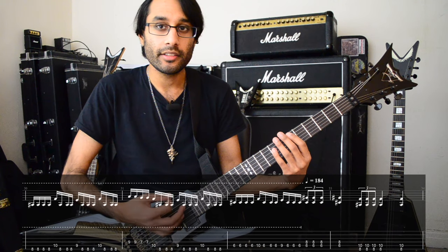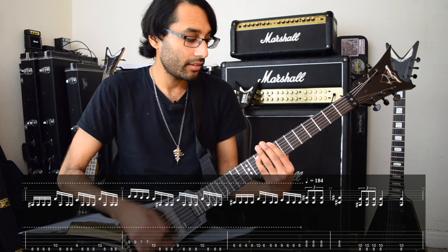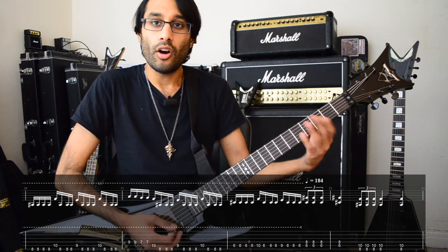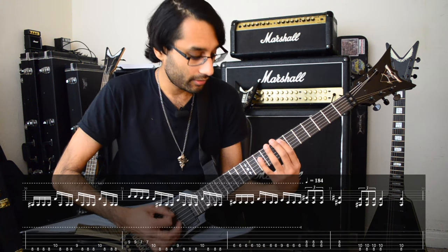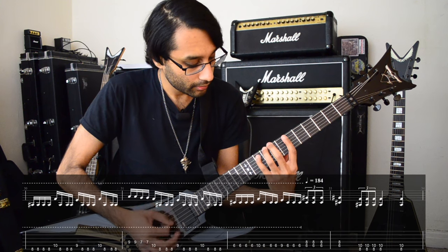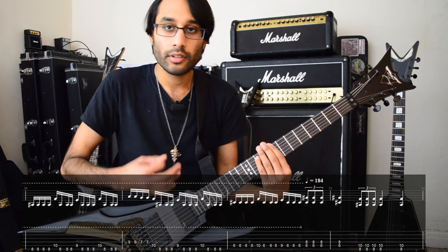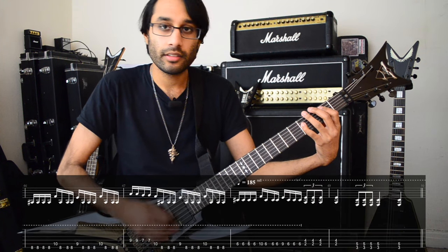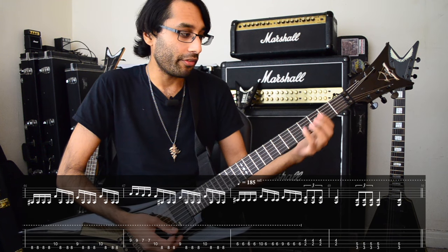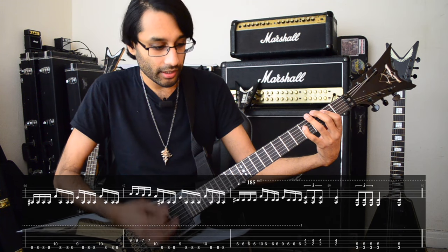The power chords are 6 and 8 on A and D, then 8 and 10 on E and A. You can also play that second chord down here on the same strings, 3 frets down. The 4th time ending uses different chords: the B power chord — 2 and 4 on A and D — then G.